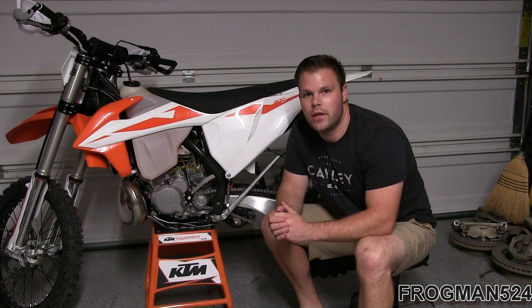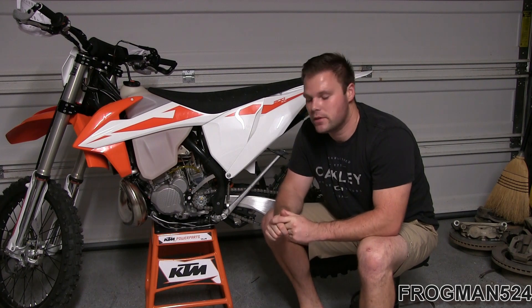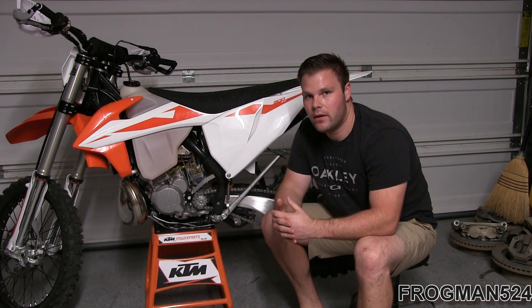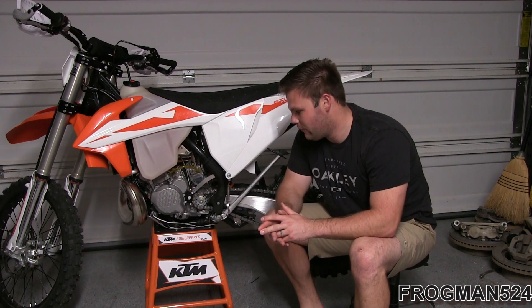Hey guys, welcome back to the channel. Today we're going to be installing some more parts on my 2019 KTM 300 XC. The bike has less than a half hour on it right now — I haven't even really ridden it. I've been wanting to do all these things while it's clean and free of dirt and mud.